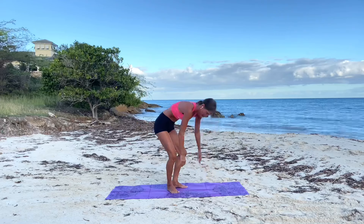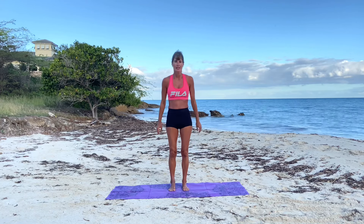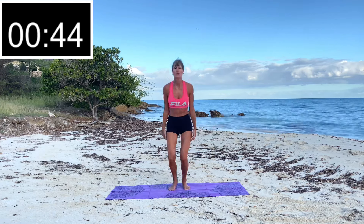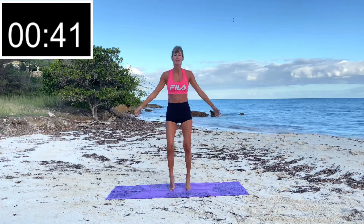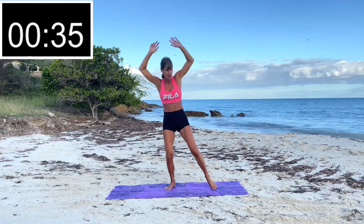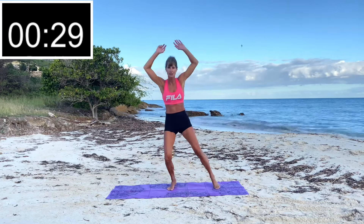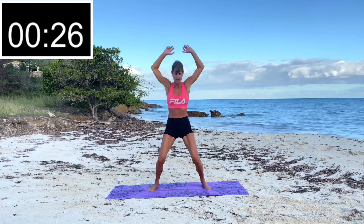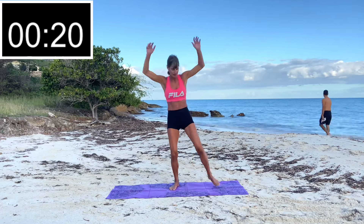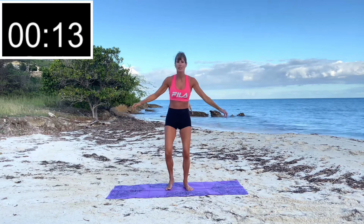Stand it up — we're almost there! Let's do some jumping jacks. Everybody knows how to do a jumping jack — we've all done them. But if you can't do impact, a low-impact jumping jack is still very effective as a cardio exercise, so pick your level. Totally fine if you can't do impact — you can still do these exercises. You should really be feeling that heart rate up now. Very close to the end!